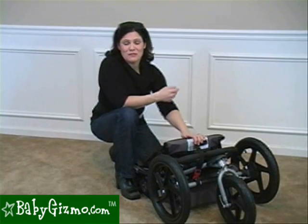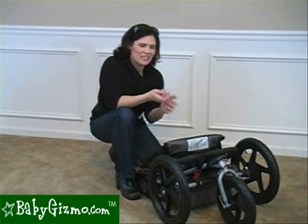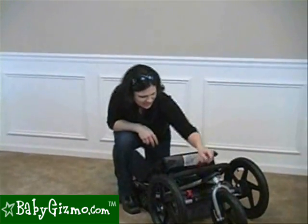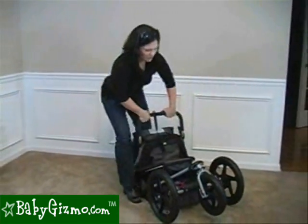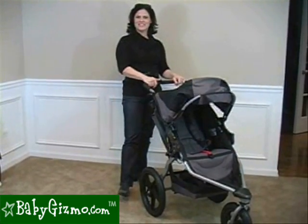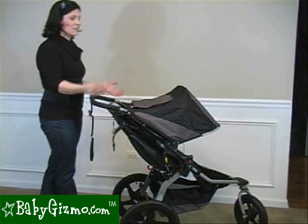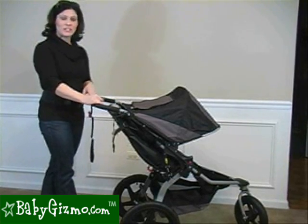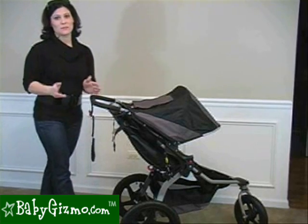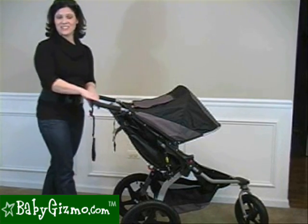Bob weighs only 25 pounds. He's very sturdy but easy to get in and out of the trunk. Unfolding is easy: unlock the strap, lift up on the handlebar, give it a quick shake and it pops into place. One more thing — the Bob is a little bit wider than a standard single stroller, with a 25-inch wheel base, but that gives the stroller awesome stability. We didn't find it a problem — just wanted to mention it.